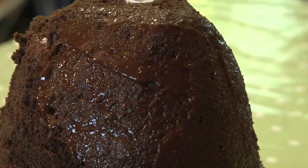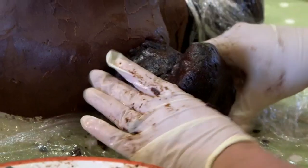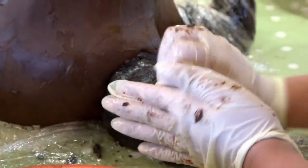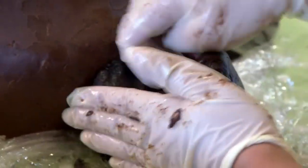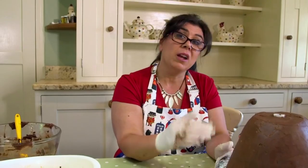After a layer of ganache, she starts on the bear's legs, formed from the body's offcuts. Just doing massive cake pops for the feet. So I'm just going to put these in the freezer so they go solid, which means I'll have that shape and can work on it.